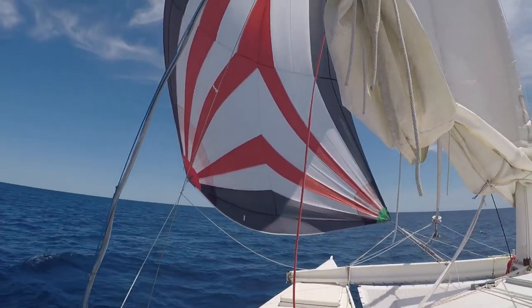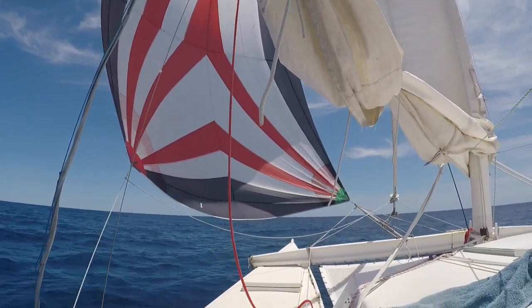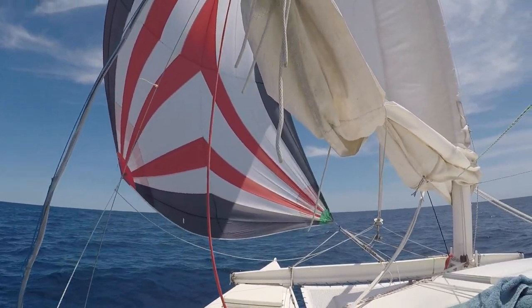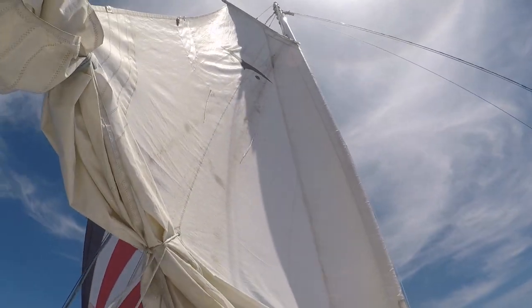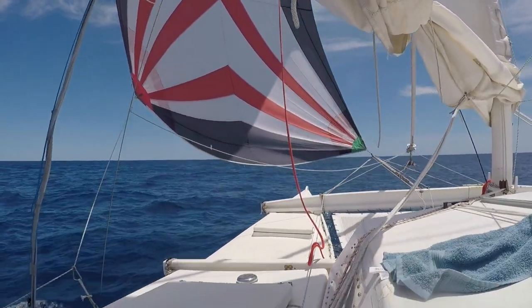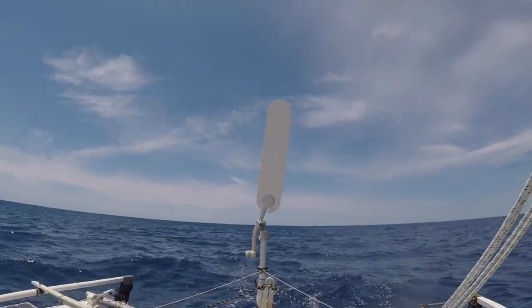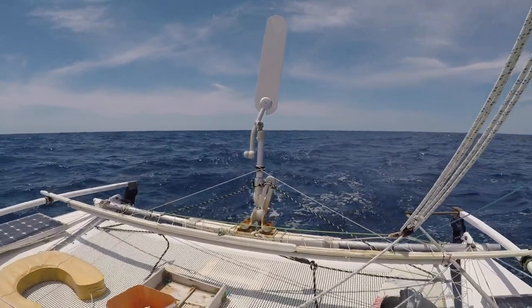We're sailing under beautiful conditions — some southwest winds with 15 knots more or less, with the gennaker and the main in the second reef. More on that in a bit. We're doing about seven to eight knots, so really beautiful. And who is steering? The wind vane, aka Tony — he does a great job here.